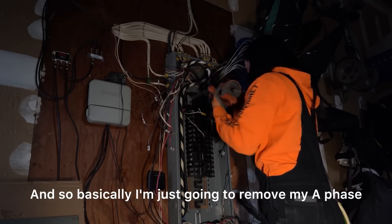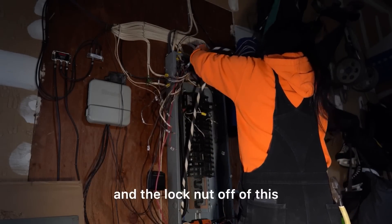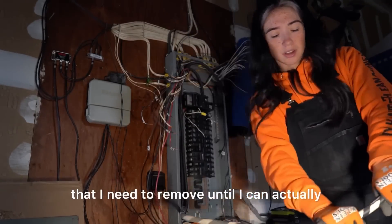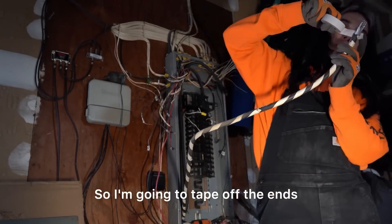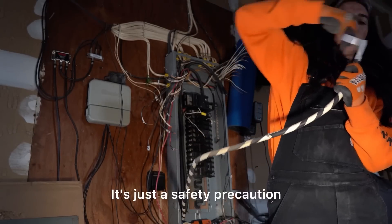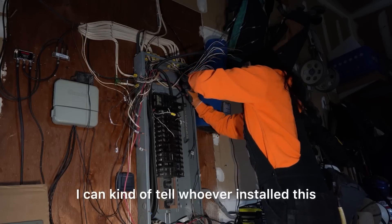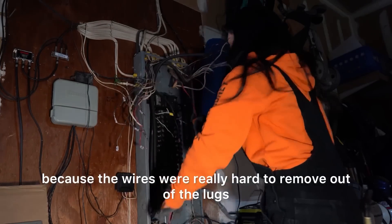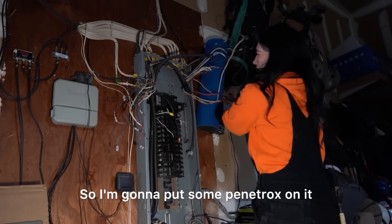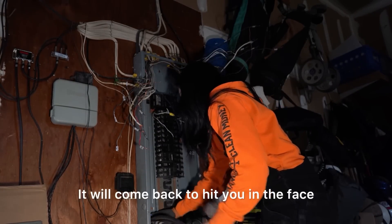I'm removing my A phase and B phase off of the main breaker and straightening them out so I can get the bushing and the lock nut off. This is my main issue right now. I'm going to tape off the ends as a safety precaution — I always do it. I can tell whoever installed this didn't use any penetrox because the wires were really hard to remove out of the lugs, so I'm going to put some penetrox on when I put it back in.